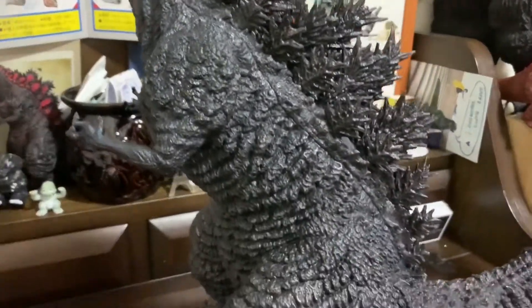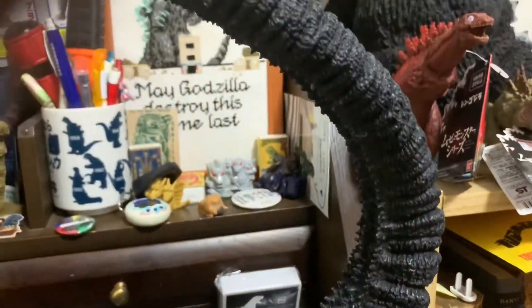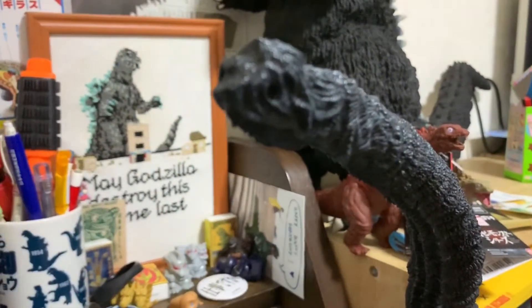I'll post a video of the actual statue itself so you can see. But this is amazing detail — this is one of the best X-Plus sculpts I think I've ever seen.